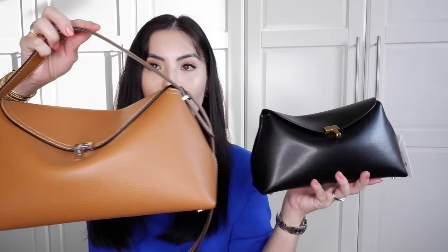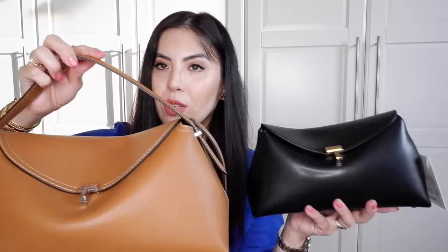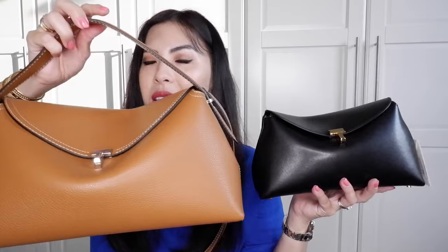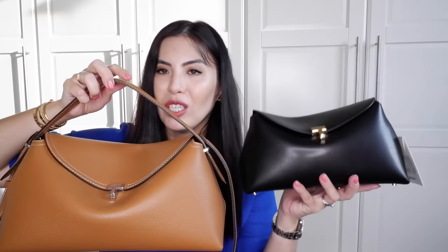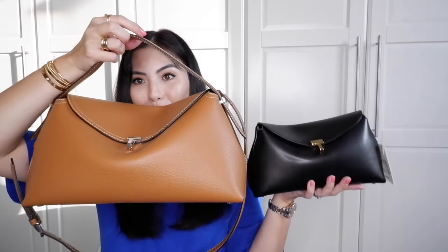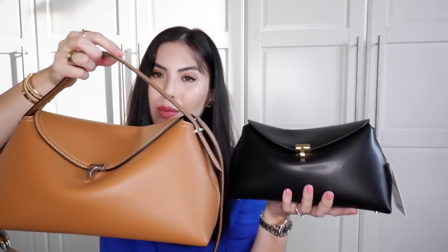Let me show you side by side. This is the medium size and this is the smaller size. There's no size in between — it only comes in these two sizes. In my opinion, this smaller one should be called mini and the medium should be called large, because they do look so much different in size.